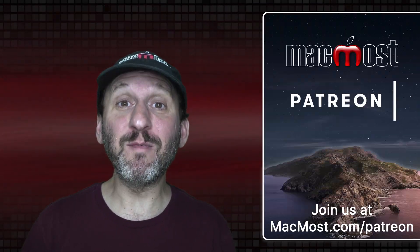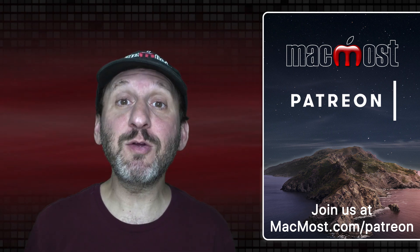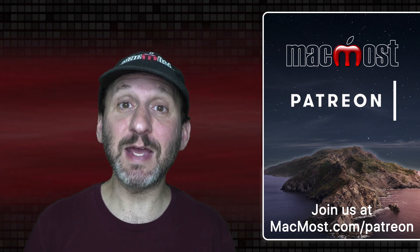MacMost is brought to you thanks to a great group of more than 700 supporters. Go to MacMost.com/Patreon. There you can read more about the Patreon campaign, join us and get exclusive content and course discounts.